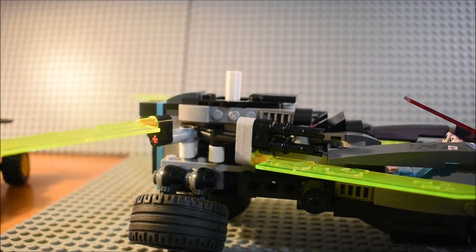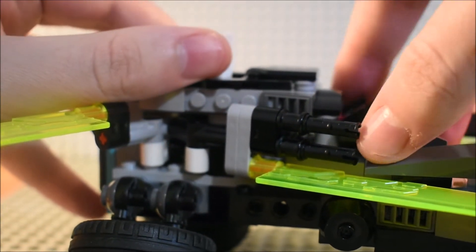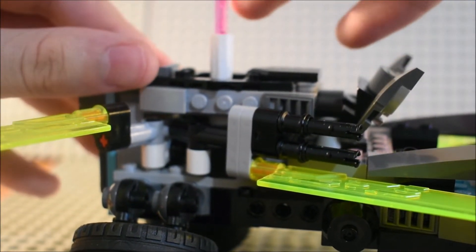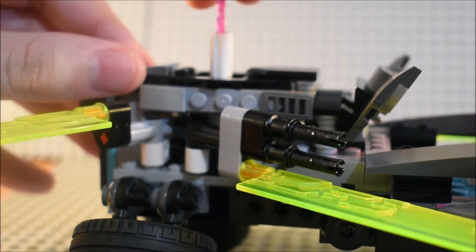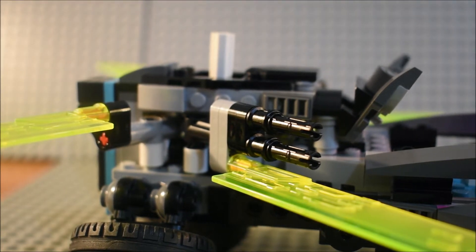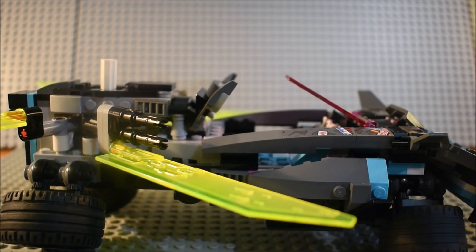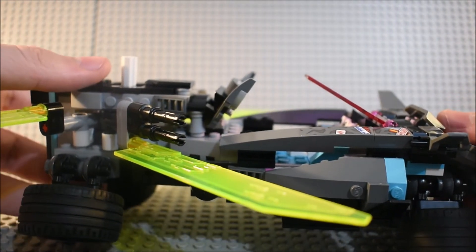The key blade is supposed to have a feature — you just lift this up and get the key blade out. It does kind of work; sometimes you can move it manually and it works a little better. You've got some lasers here, and now it's basically in full battle mode once you put the Katana in there and move it around. I'm not so sure I did the best with the technical part of it, but that's basically all the features of the set.